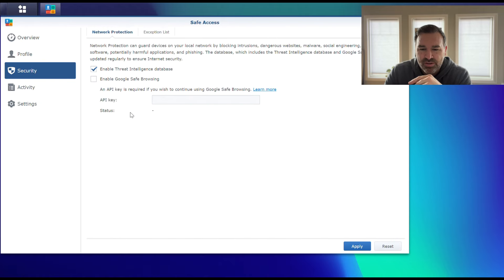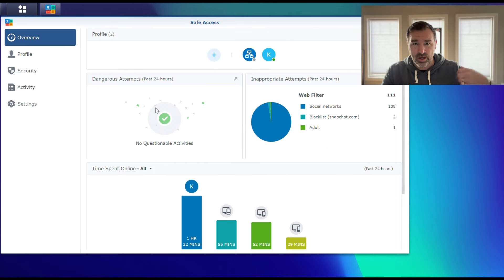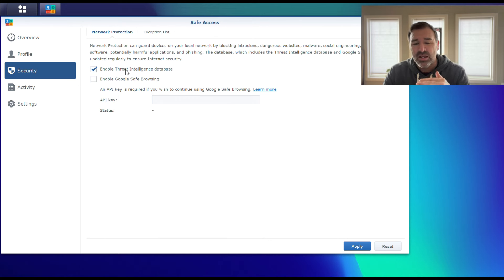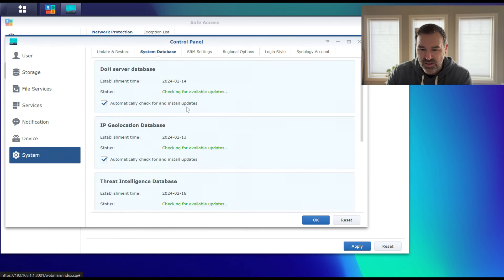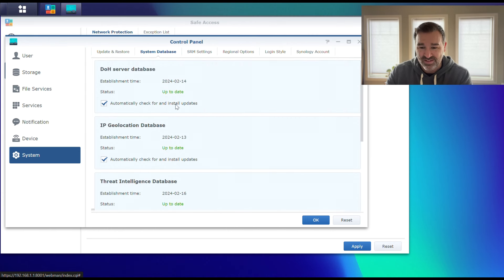One thing I want to point out in the Security tab: the router, in addition to profiles for your kids, can also look for attacks and malware. It's saying there hasn't been anything happening on my network, which is good. The way that's set up is by checking a checkbox in the security tab, and it will ask you to update the threat database. That's over in the Control Panel under System and then System Database — make sure all these are checked to automatically update and that they are up to date.